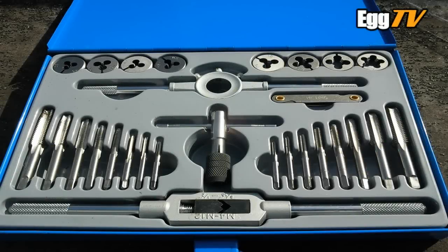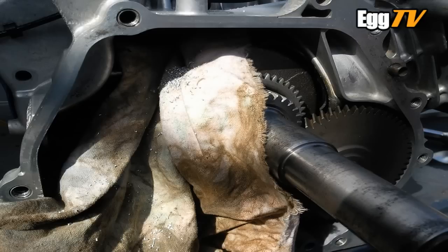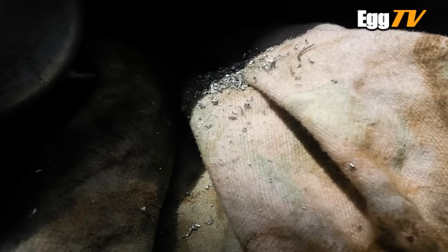Just a quick update on the GX270. With the tap and die kit I've cut a thread into where the governor shaft used to come out of. I should have done this when the engine was all in bits — that's why the cloth's in there to catch all the bits of swarf. Never mind, it's done now.